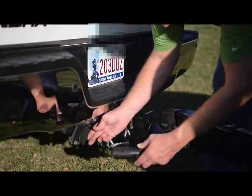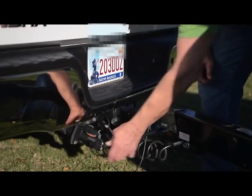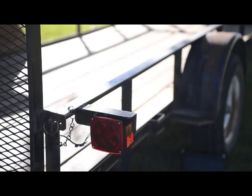Step 6. Reconnect the trailer to vehicle power and test all trailer lights. Check trailer lights for all the same functions of the vehicle's lights: parking, brake, turn signals, and reverse if the trailer has the reverse function.